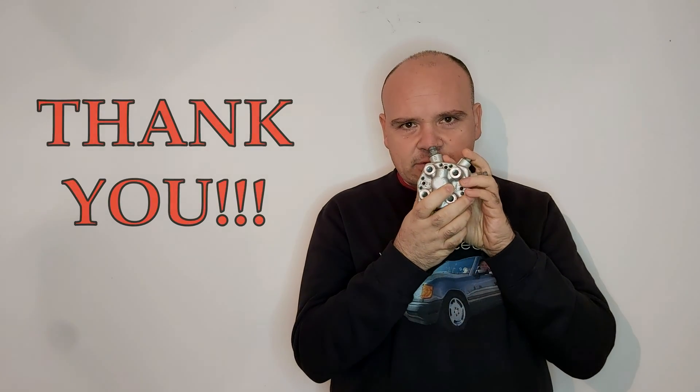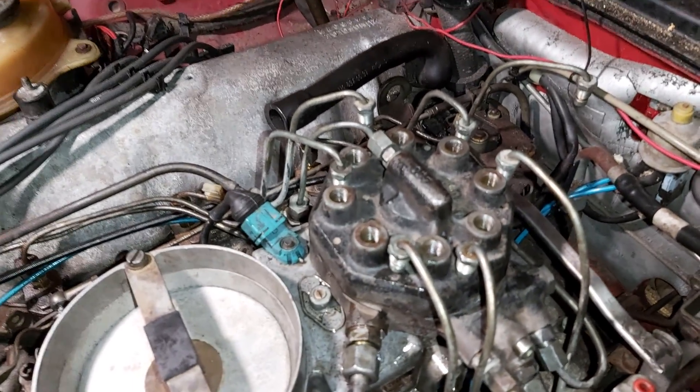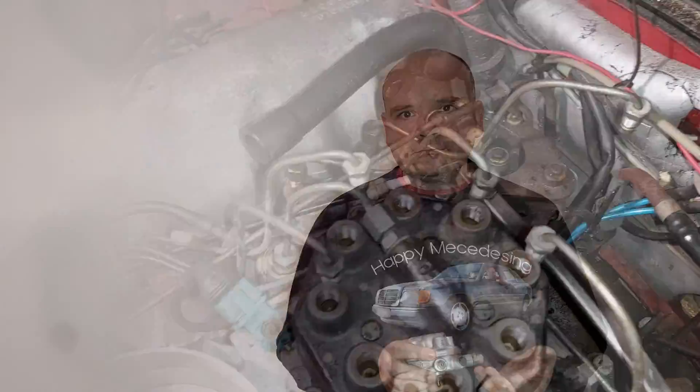In the ideal case, no fuel must run out of these ports, because the airflow meter is not deflected — which looks like this. The fuel must start flowing out of the ports only once you deflect the airflow meter.